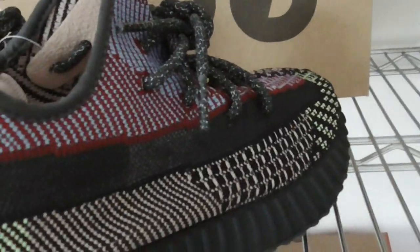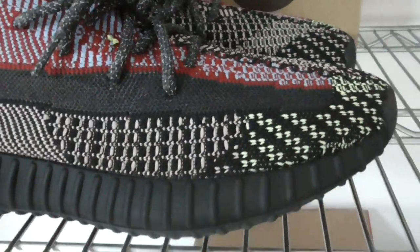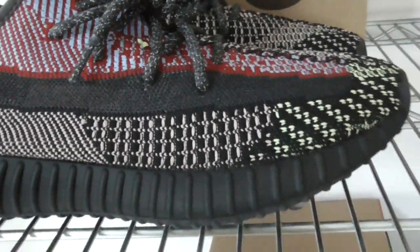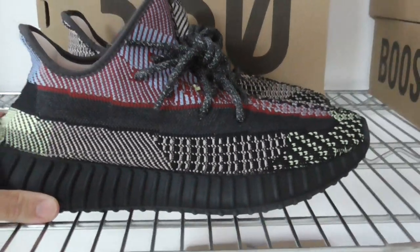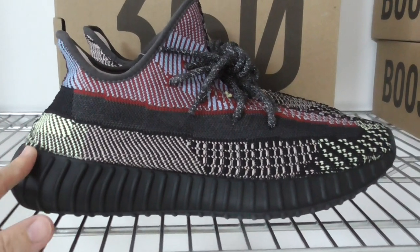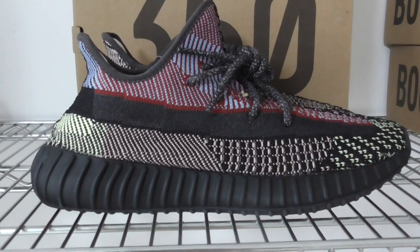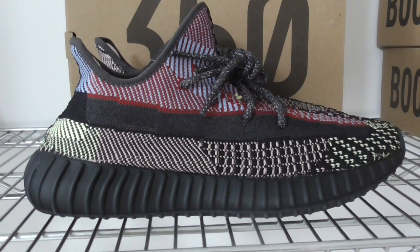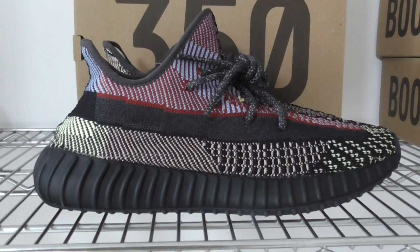So this is the EZ350 V2 Yeezy show. What do you think of this pair? Would you like to cop or drop? Any questions, you can comment below. If you like my video, please like, comment, or subscribe. For any more questions, you can contact me. Thanks for watching, till next time.